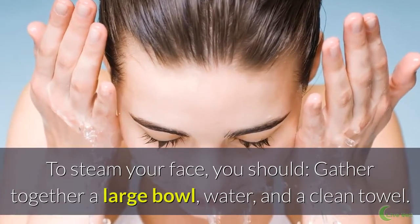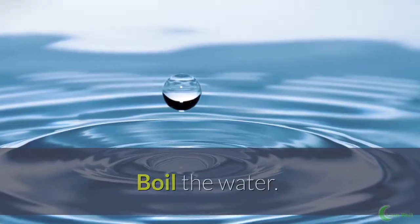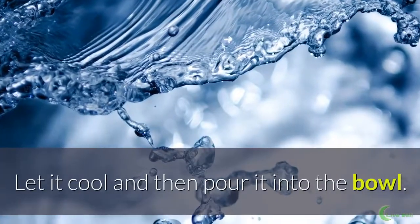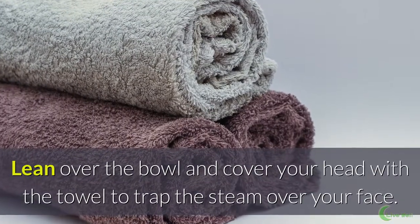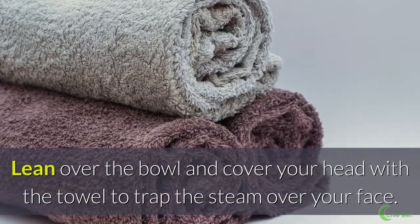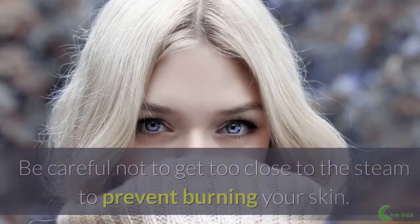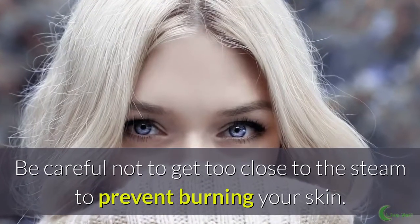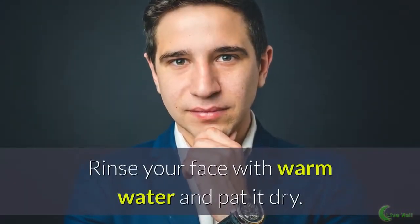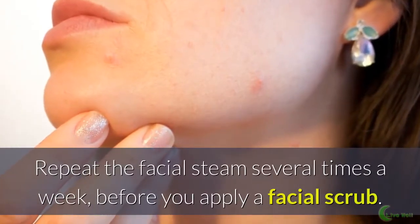To steam your face, gather together a large bowl, water, and a clean towel. Boil the water, let it cool, and then pour it into the bowl. Lean over the bowl and cover your head with a towel to trap the steam over your face. Steam your face for 5–10 minutes. Be careful not to get too close to the steam to prevent burning your skin. Rinse your face with warm water and pat it dry.